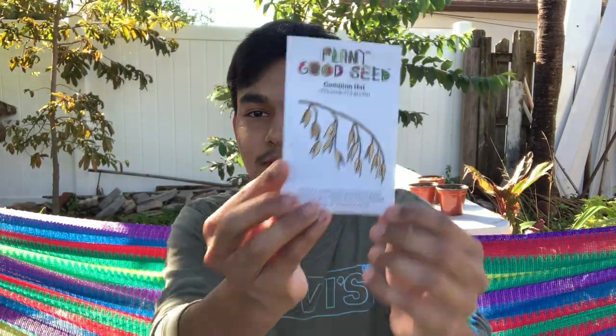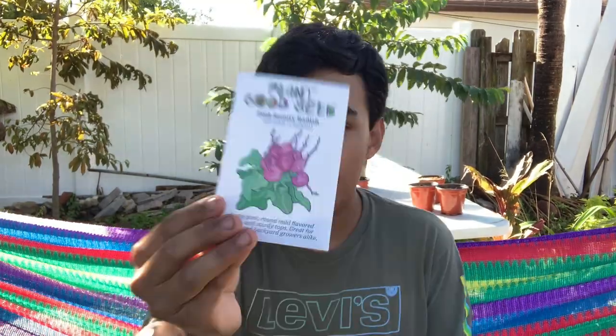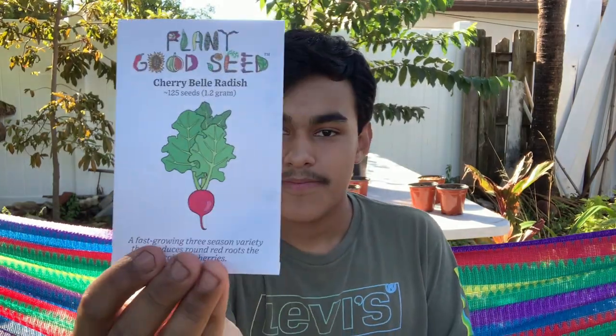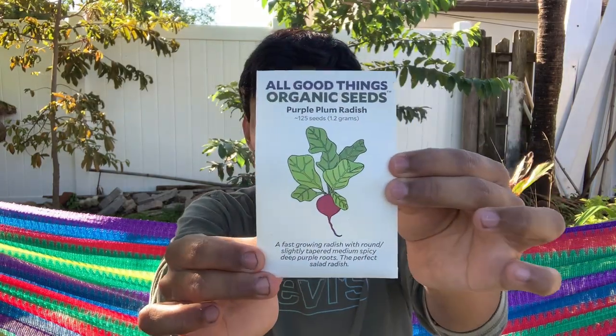They sent me butter crunch lettuce and the whole point of this video — the common oats. Another thing they sent me was radishes, which is a root crop. They sent me pink beauty radishes, cherry bell radishes, and purple plum radishes, which are all in good things organic seeds. Those are all the seeds they sent me — a really great variety that I'm highly excited to try out.